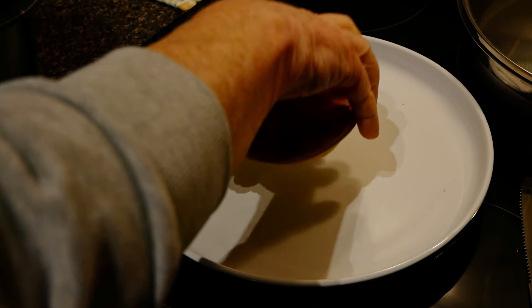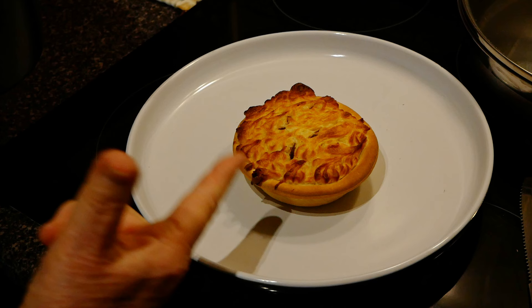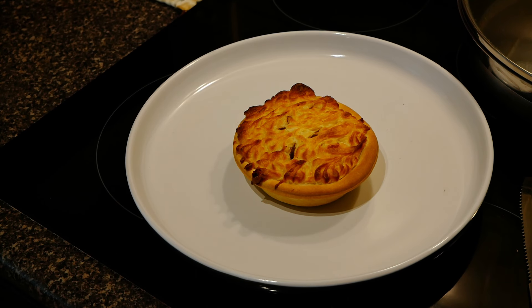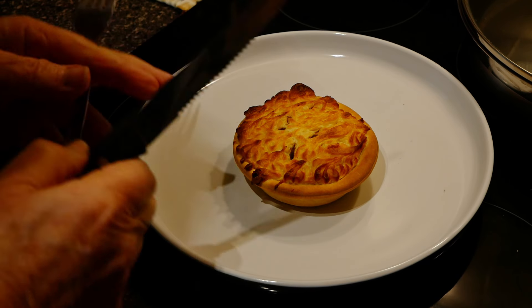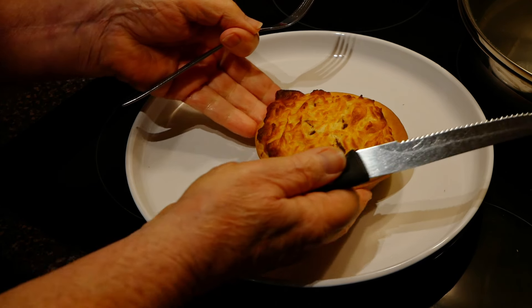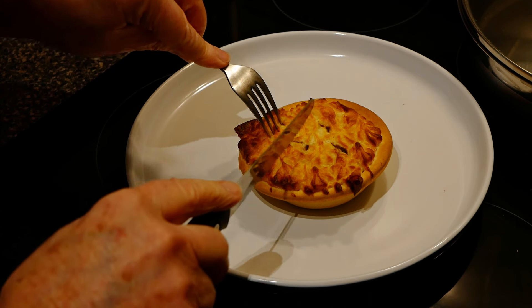Getting it out of the air fryer and I think we've done it. It's been just on 26 minutes at 180 degrees. So what we'll do is we'll cut it open and see how well it did. It looks really good as you can see — it's looking fantastic.